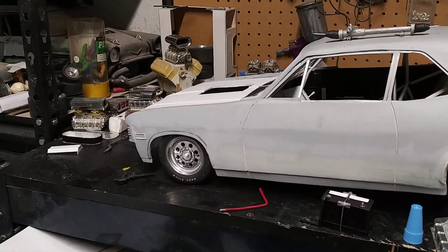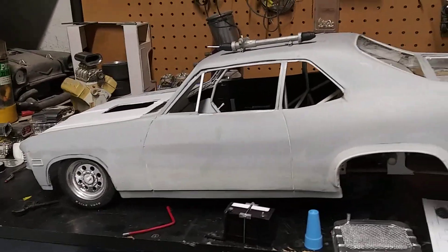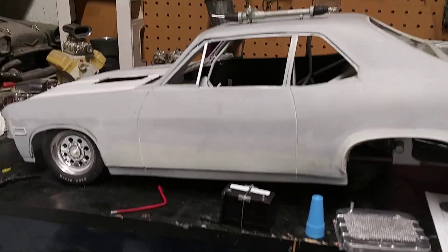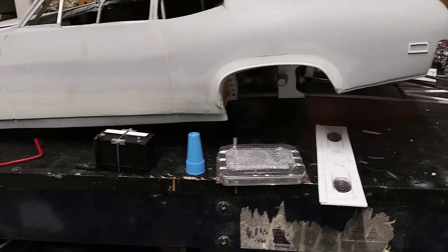Hello YouTubers and modeling community. Focus Artists back with a quick update on the 1/8 scale '69 Nova build. Got a couple pieces here that I made.